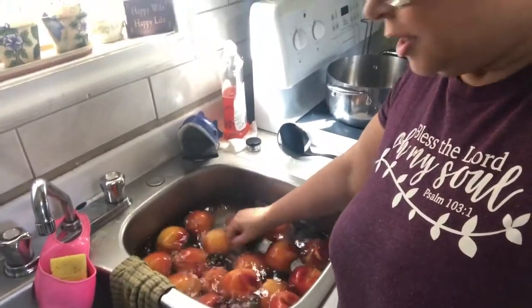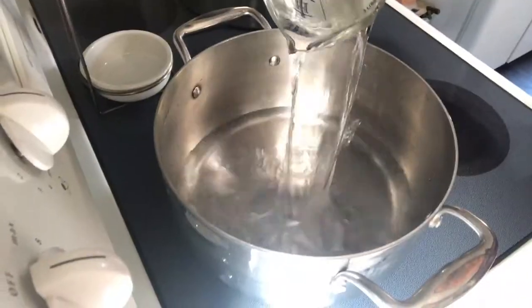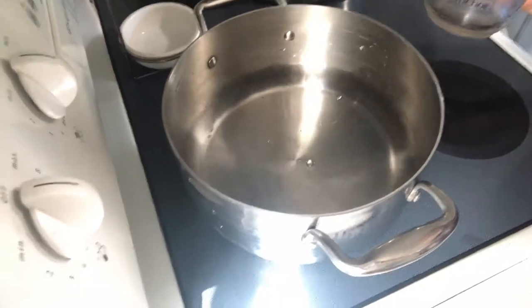The first thing I'm going to do is get these washed and cut them in half to take the pit out, then put them in our syrup. For the syrup, the recipe offers a few options. We're really trying to watch the sugar intake in our family, so I'm going to go with the extra light version, which calls for five and a half cups of water and one and a quarter cups of granulated sugar, yielding about six cups of syrup.